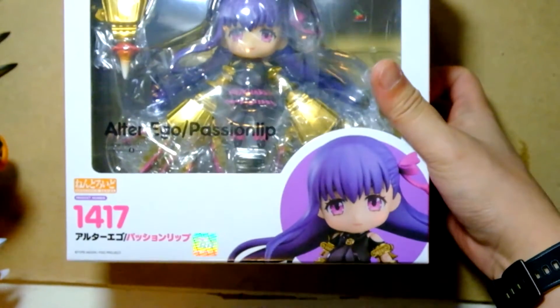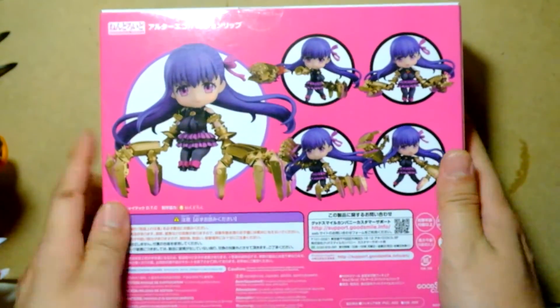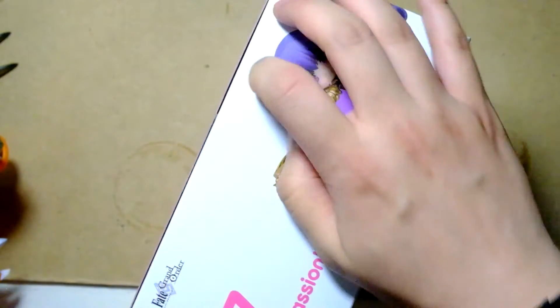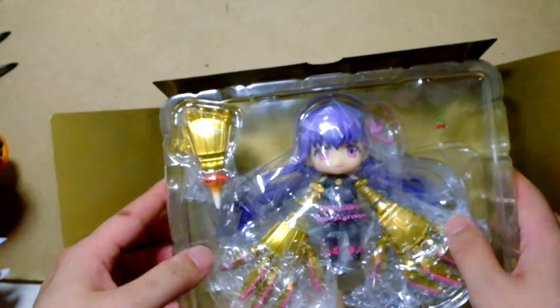Alter Ego Passanilnip — this is from Fate Grand Order. Let's open it. This is the most important thing. Pretty much the main reason I got a Hobby Link Japan order; all the other stuff was just cheap items I just did not want to pay shipping on separately.